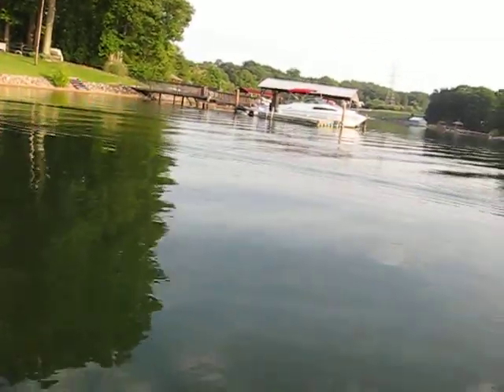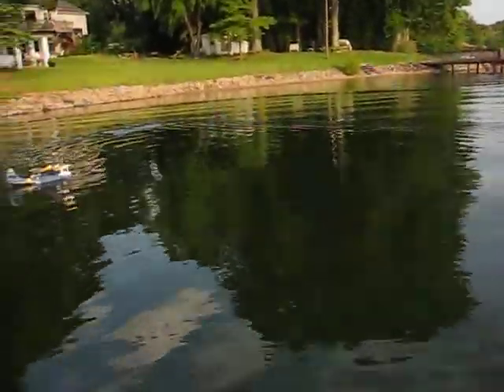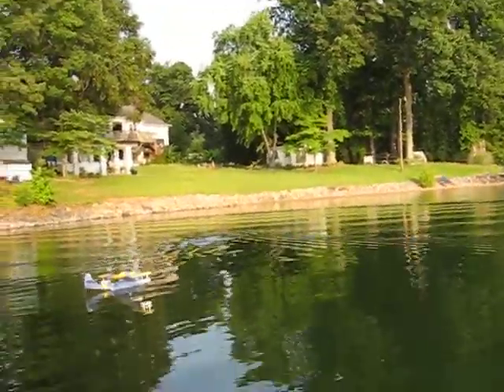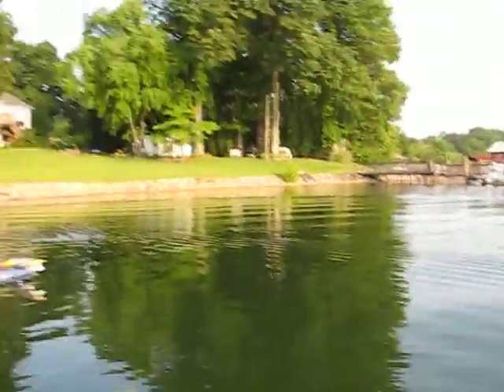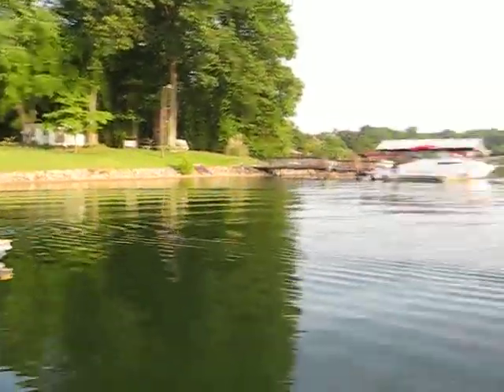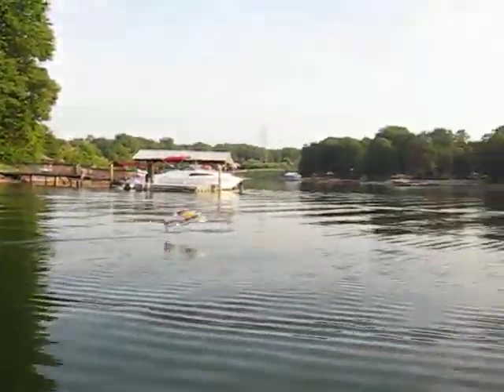I am going to get this hat cam tightened up. Sorry for that. I am going to do a short water takeoff. It just rips off the water.